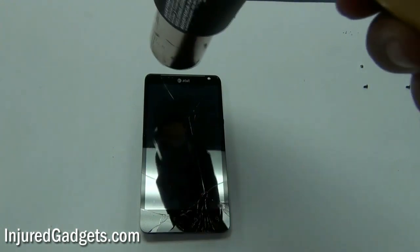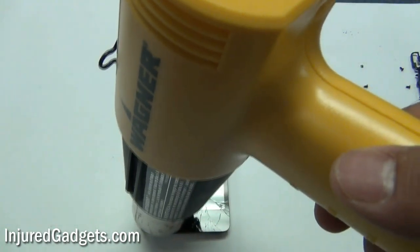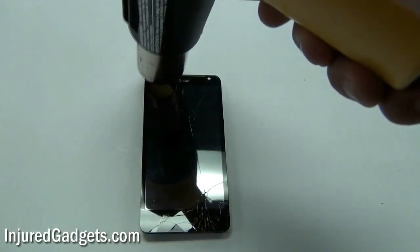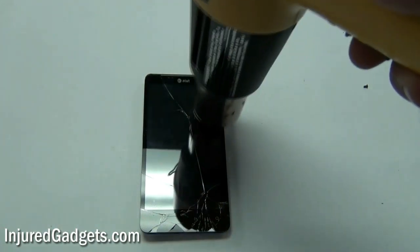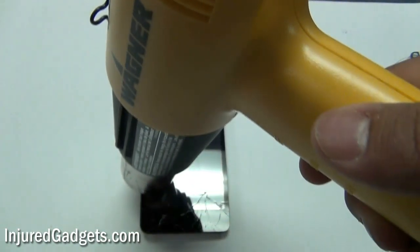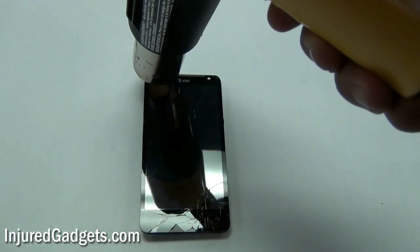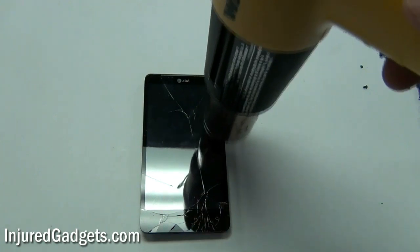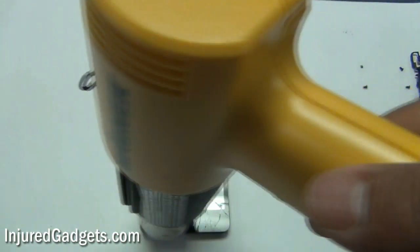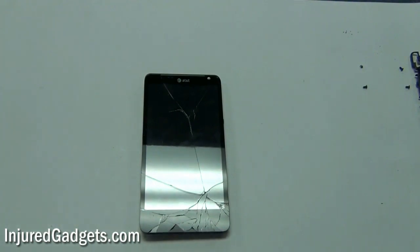Using a hot air heat gun, go ahead and heat up the top, bottom, and sides of your phone. This will loosen up the adhesive holding the touchscreen glass to the LCD. This may take a little while, and if you have a hard time prying off the glass, don't be afraid to heat it up again. I recommend not leaving your heat gun or blow dryer on the same spot for too long, because you don't want to burn the LCD underneath the glass. Just generously use the hot air heat gun. This is a screen we've never removed before, shown in real time to give you an idea of how long to heat it.